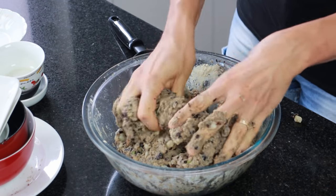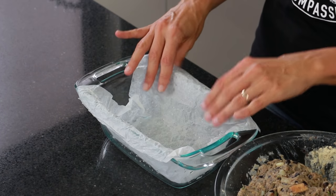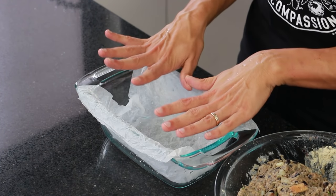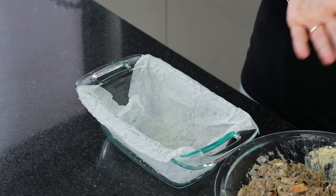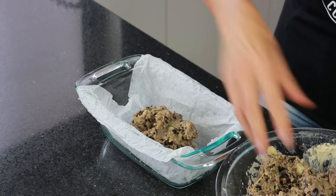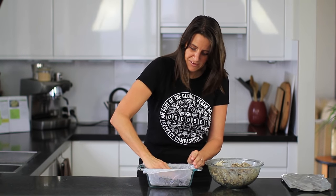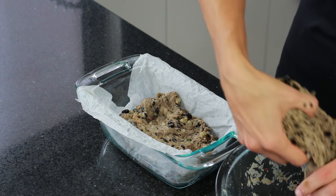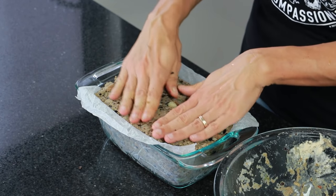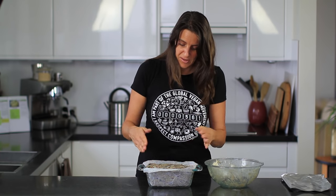The mixture is holding together really nicely with a stringy consistency and it's ready to go into a baking dish. I'm using a bread pan lined with non-stick parchment paper. A little trick to shape the parchment paper nicely is to wet it under water, then scrunch it up and it shapes really easily. Press the mixture in firmly, making sure there are no gaps or air pockets. This is a one and a half quart (about 1.4 litre) pan and it fills it perfectly.